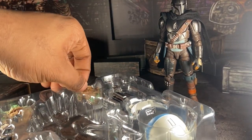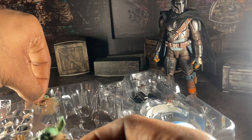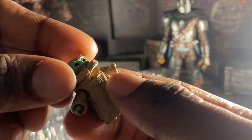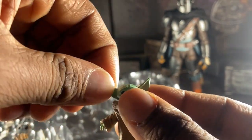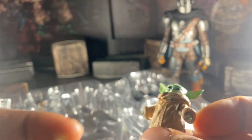They also gave you Grogu. I forgot to mention — on my copy, Grogu's ears popped off. I love how they articulated Grogu's legs — I'm not joking, they articulated his legs, not just his ears. The original version of Grogu couldn't do this, but these new versions can.